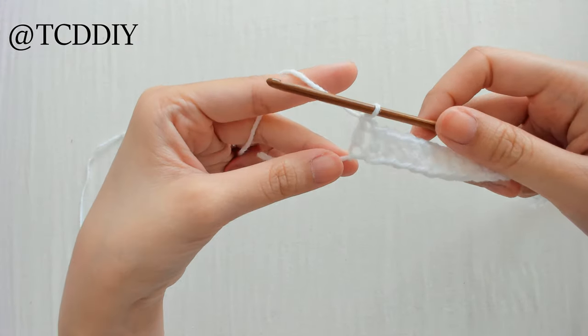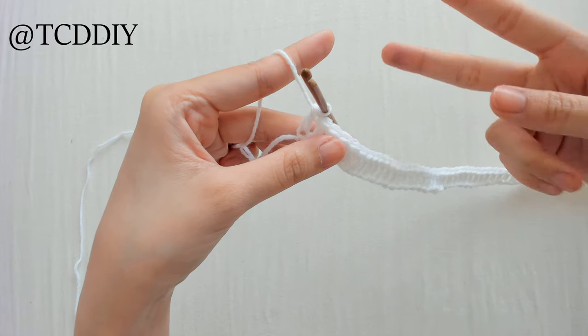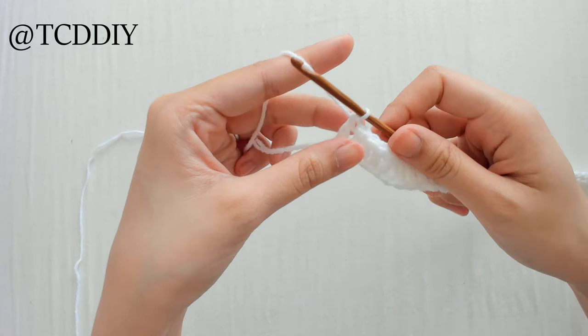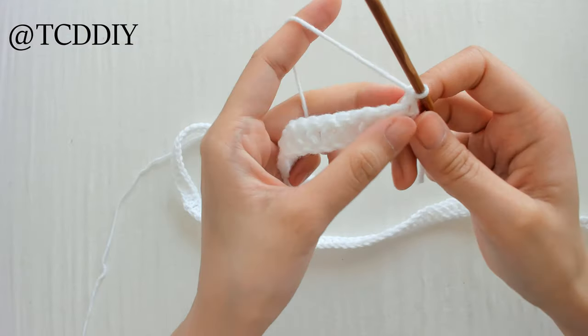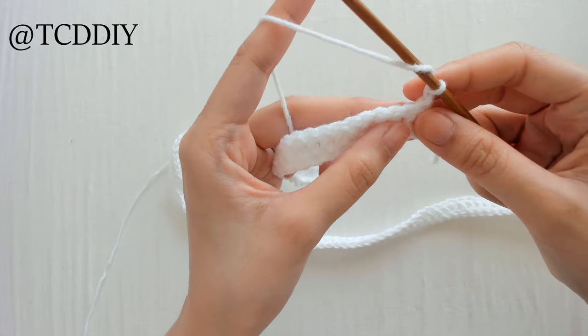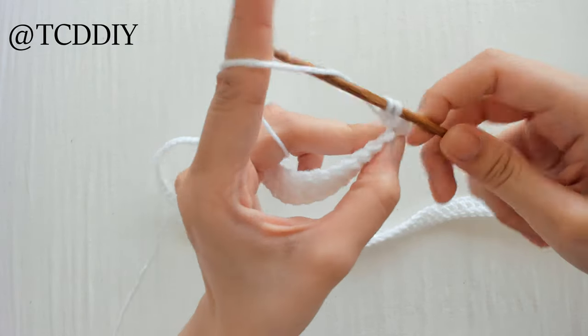Once we've double crocheted all the way down our chain, now we're going to start working on the design — we're going to be doing rows of fans and diamonds. We're going to start off with a row of fans. So from here, we're going to chain up one, flip our work, prepare for a double crochet, count out 3 loops — 1, 2, 3 — and insert our hook into that third loop with a double crochet.